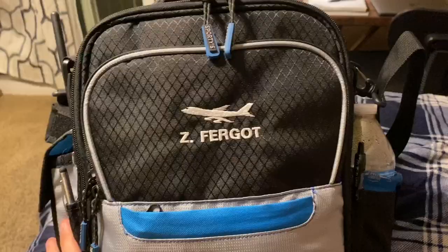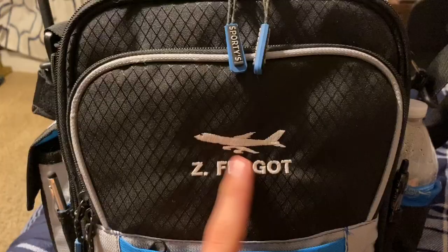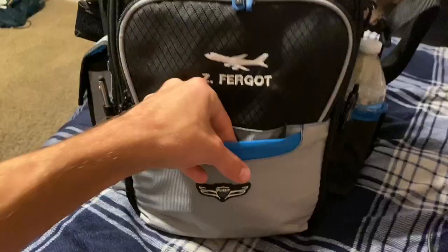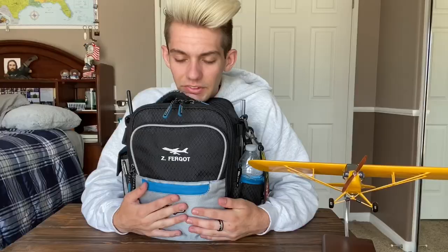I actually forgot to mention two things. With any Sporty's bag you get, you can put your name on it and choose a little airplane or helicopter emblem at the top — I think that's pretty cool. And there's a small pocket up front that I forgot to show: it just has extra batteries inside. But yeah, this thing is stuffed to the brim.